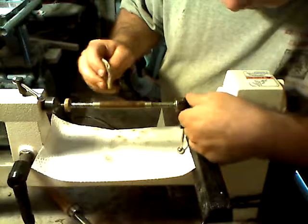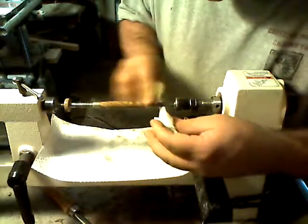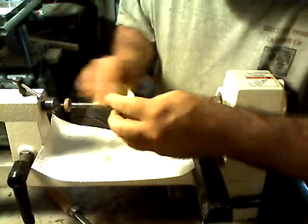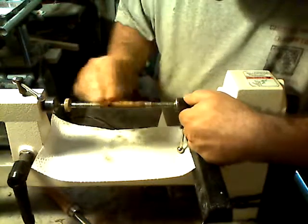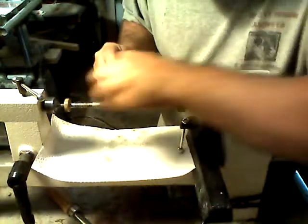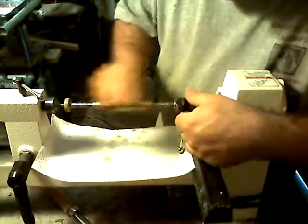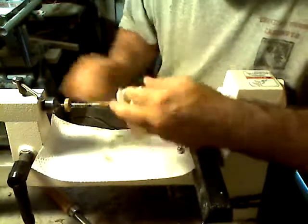The finish makes the piece. I mean, you can have a beautiful piece of wood, but if it doesn't have a good finish on it, it's just going to be a piece of wood. It takes the finish to make the wood pop — the greens, etc. Just work a minute to do it.